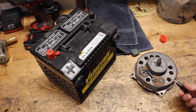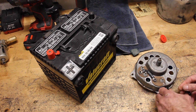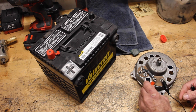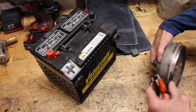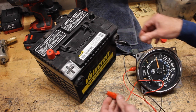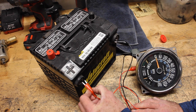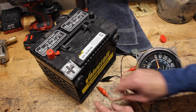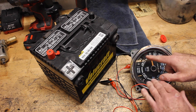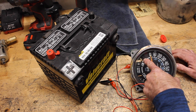Now let's test out the temp gauge. Take your negative, connect it to the sending post, take the positive, connect it to the I post, flip over the speedometer, hook up the negative, and just touch it to the positive. All we want to do is see it move. Bingo — sweet! Once you disconnect them, the arms will go back to the lowest setting, so as you can see it's slowly moving back.